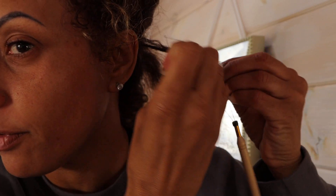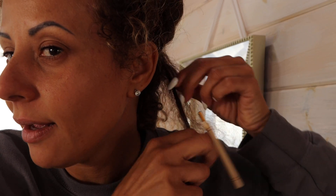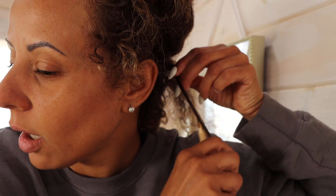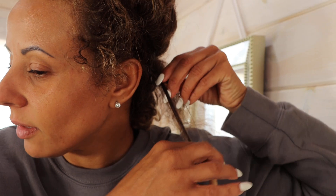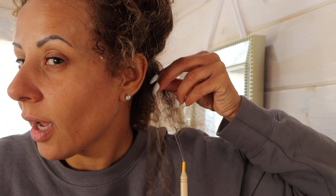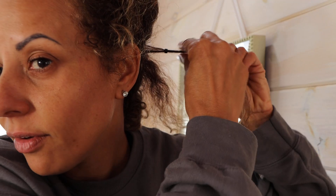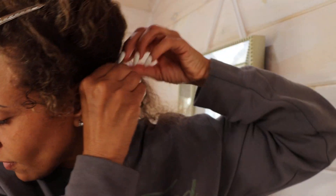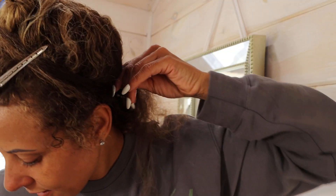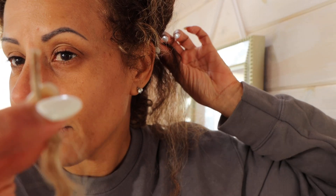So my fingers are coming through that loop, as you can see. And then you're going to take this bead and pull it onto your hair. And then you'll pull it through like you're sewing, I guess. So now the bead is on the hair shaft. You'll want to take one of the wefts or I-tips you made.